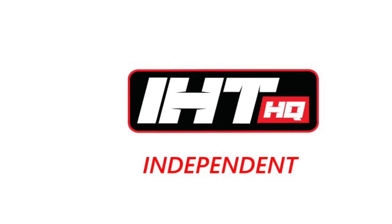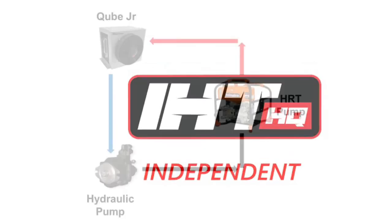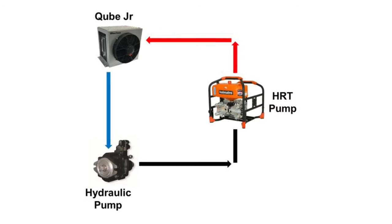IHT Independent, or IHT HQ, uses a hydraulic pump and a HydraCube to form a turnkey hydraulic system.